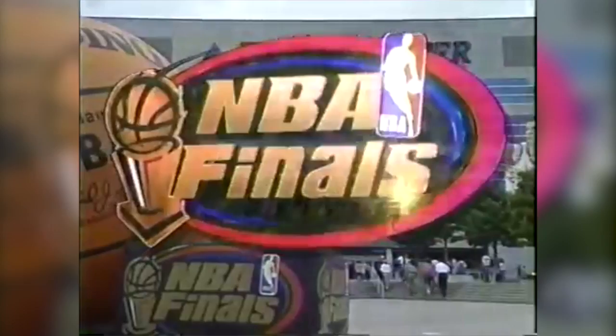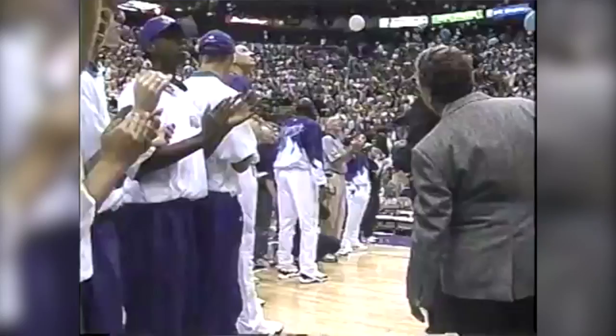The 1998 NBA Finals. Tonight, it's Game 1 — the Chicago Bulls versus the Utah Jazz. The guard wearing number 12, at 6'1" from Gonzaga: John Stockton!